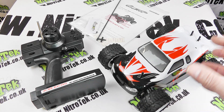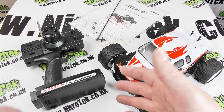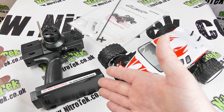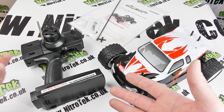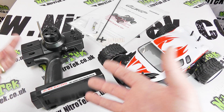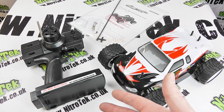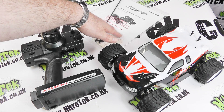that's important for stability, so well done certainly on the first impressions. Moving across to the radio, we've got an AM steering wheel controller which is very simple with no complicated setup or switches, so it's very easy to get to grips with if this is going to be your first venture into RC.